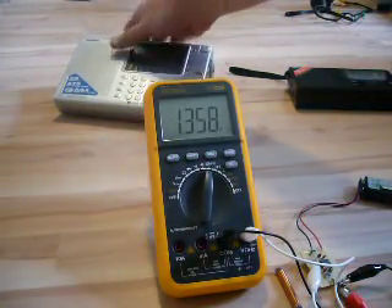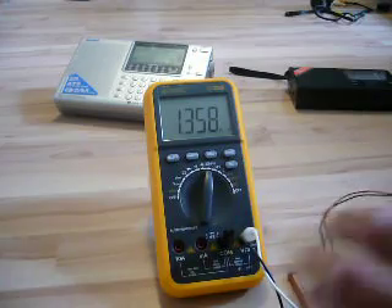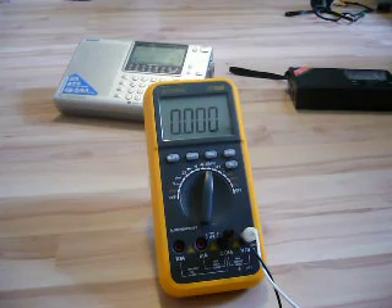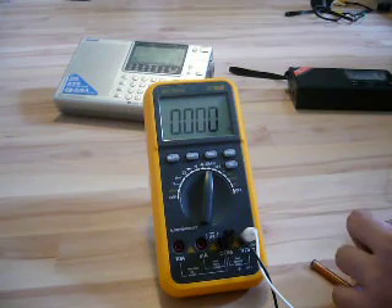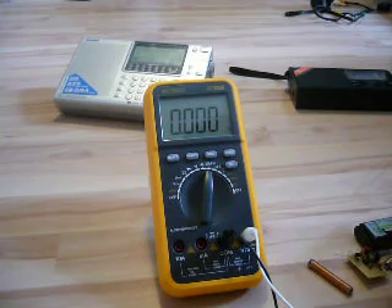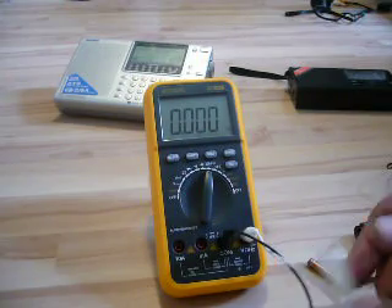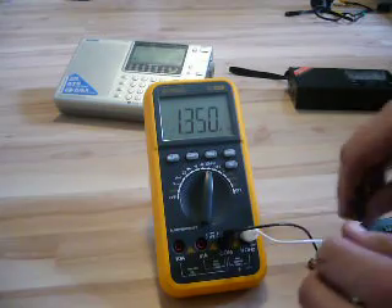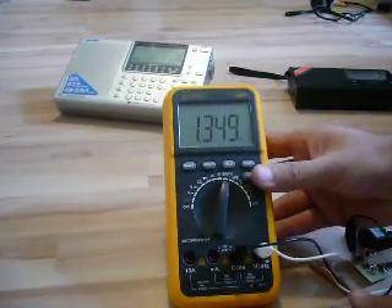Now let's take my transmitter that I built and make the same experiment. This is the same experiment. Now let's measure the frequency. You can see it — that's the frequency.